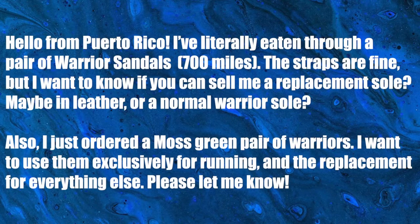Hi, this is Josh from Shama Sandals and we're going to go through the mailbag and answer your questions. This first one comes from Hazael and they say hello from Puerto Rico — I've literally worn through a pair of warrior sandals.